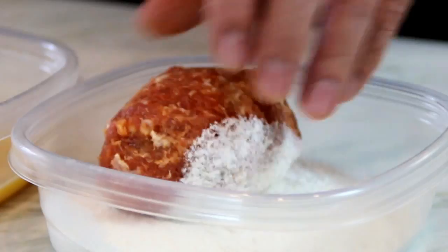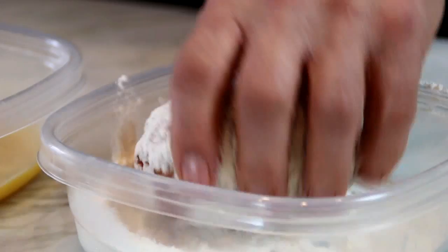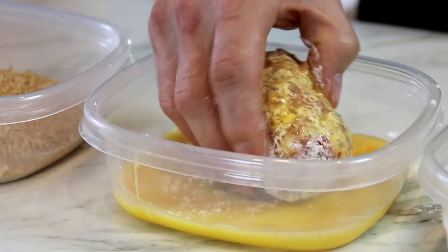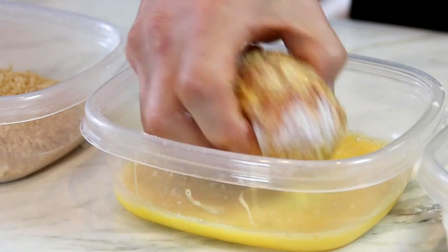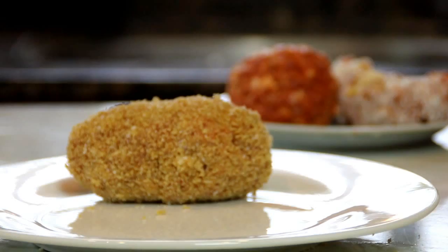Next up, our dredging station. First, we're gonna roll this in some flour until it's completely covered. You can season it if you like, but I find the Italian sausage has enough seasoning. Then into a couple of beaten eggs — I always change hands, left hand right hand, because this process can get a little bit messy. Last but not least, into our breadcrumbs. I like these because they're a little bit larger, but you can use Italian-style, whatever you like. Then just set these aside on a plate.